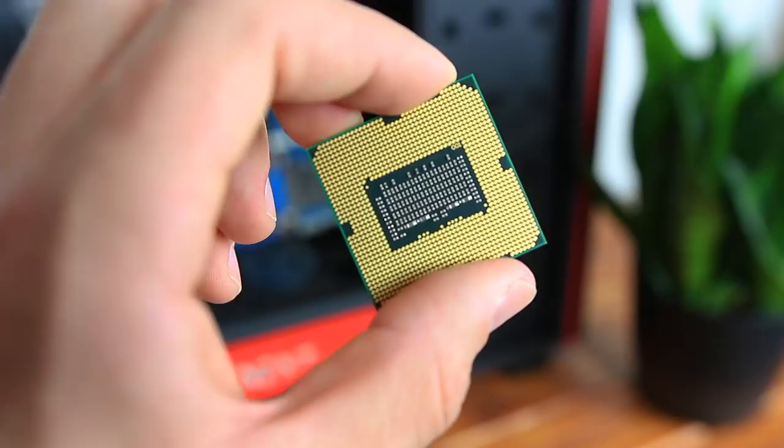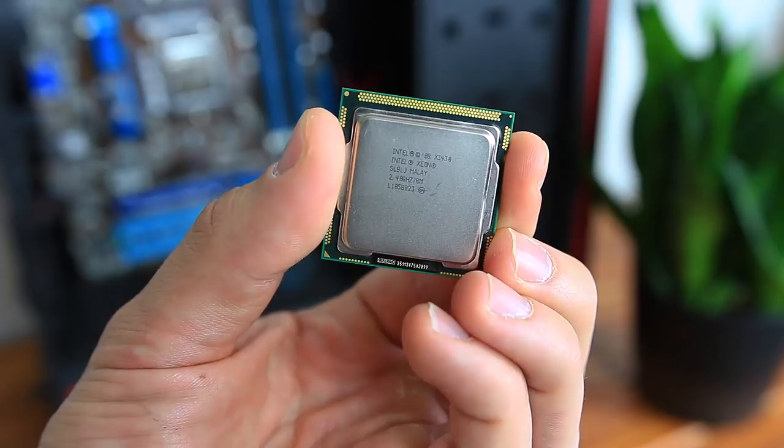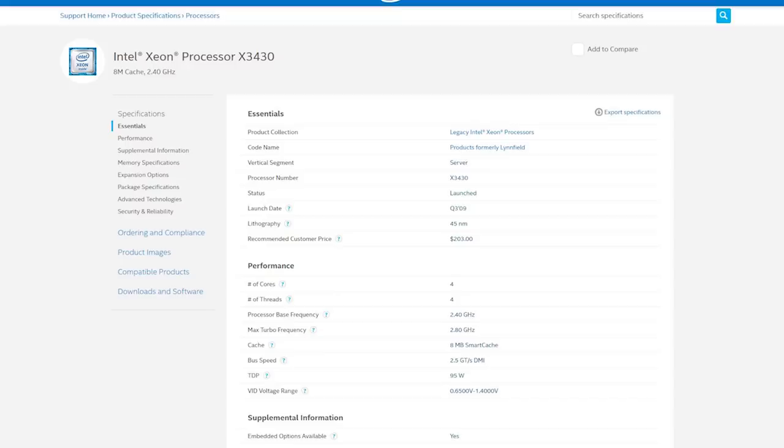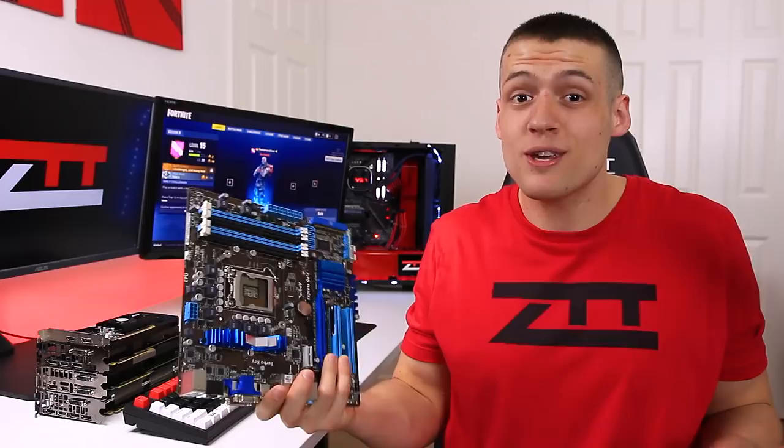The Xeon X3430 is a server-grade processor that launched 9 years ago in 2009 and is widely available today because it's bought and sold in bulk by huge companies when they upgrade their servers. It's built on 45 nanometers, has a base clock of 2.4 GHz and a turbo clock of 2.8 GHz, a TDP of 95 watts, and uses the LGA 1156 socket. You can pair it with super cheap motherboards like the Asus H55, which still uses DDR3 — much cheaper than the expensive DDR4 right now.